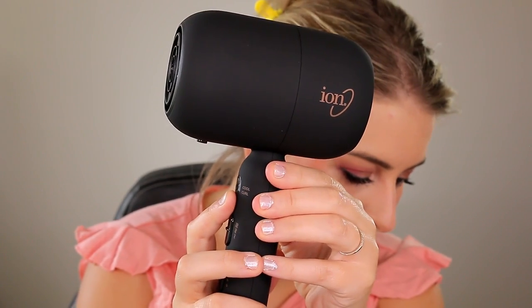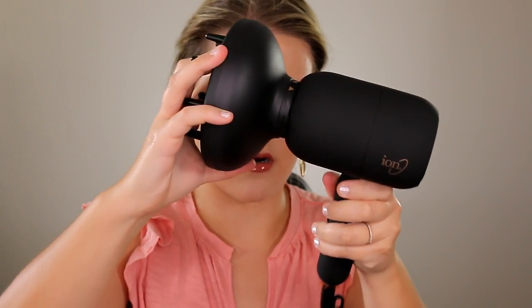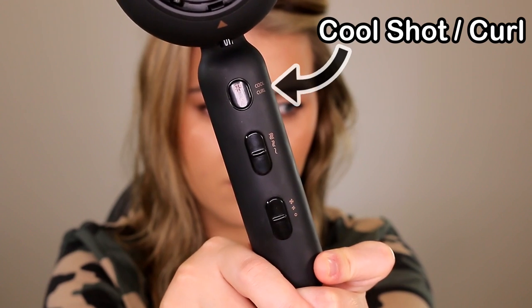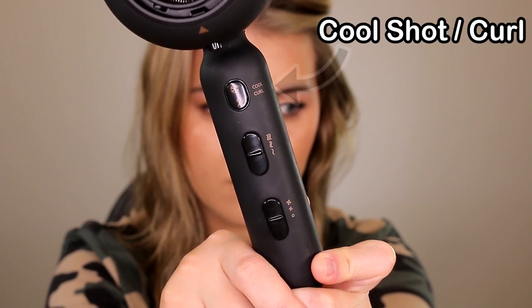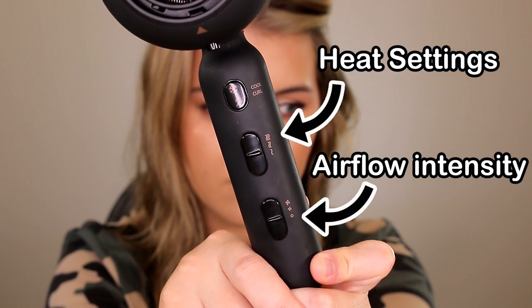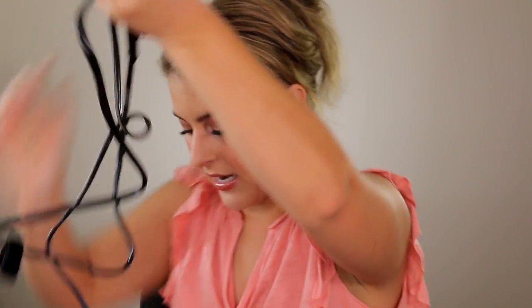Here's what the device looks like. Underneath you have a little attachment release button — let's see how they snap on. Yeah, that's not coming off, but press the button and it comes off really easily. Down here you have a cool shot and auto wrap curl button with an LED indicator. There are three heat settings — low, medium, and high — and two airflow settings, low and high. It also has an extra long nine-foot cord, which I really like.